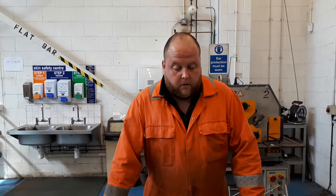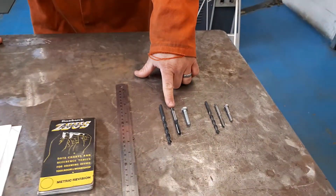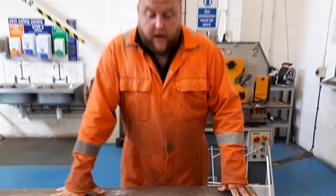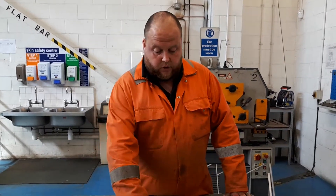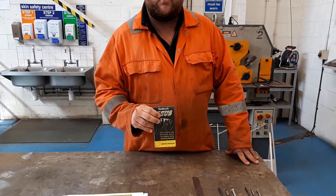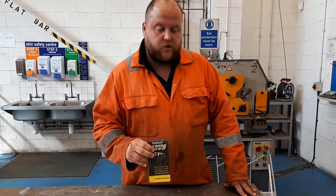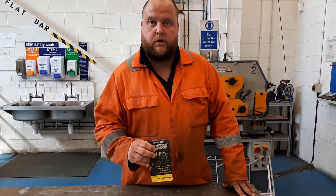Hi, my name's Harry, welcome to Weldon Fabrication. In today's episode we're going to be looking at drill hole sizes in relation to tap thread sizes. We're going to do a really quick basic run through of how to use a Zeus book and the information in there that you can use to work out very quickly what size drill bit you require in relation to the size of threaded hole you're going to want to tap.